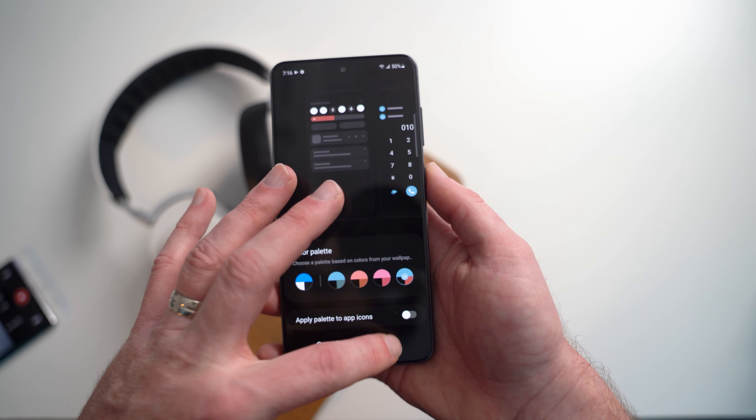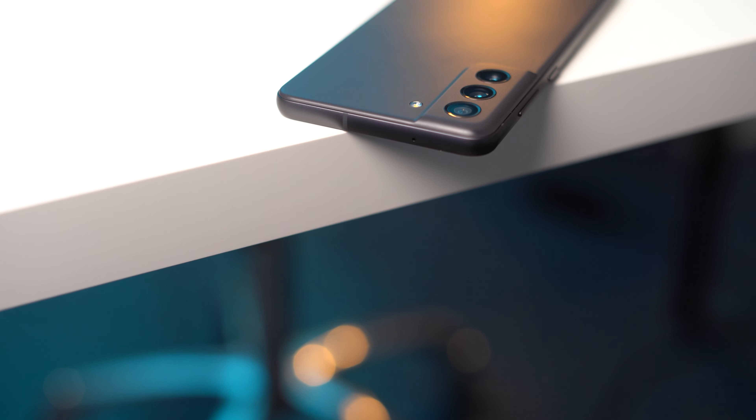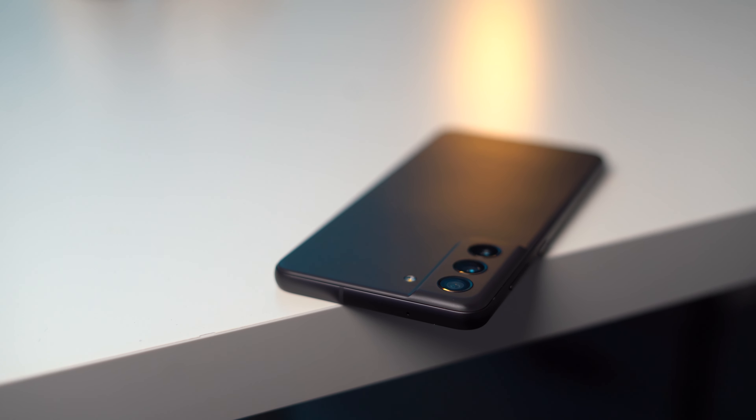From a design standpoint, the Galaxy S21 FE honors that same iconic look that we got on the Galaxy S21 devices from last year, something that I really like, sporting that same contour finish for the camera cutout on the back of the phone. The difference here, though, is that Samsung is using polycarbonate on the back of the phone and also the camera module itself, melding the design elements we saw on the S-series and also the A-series phones from last year.